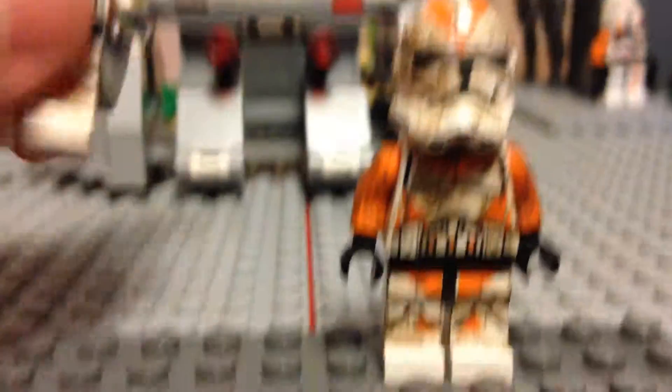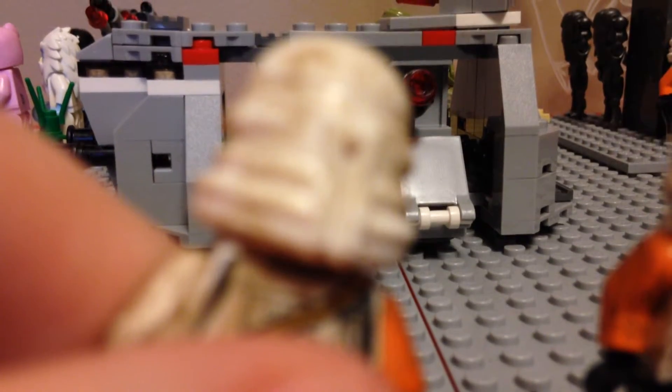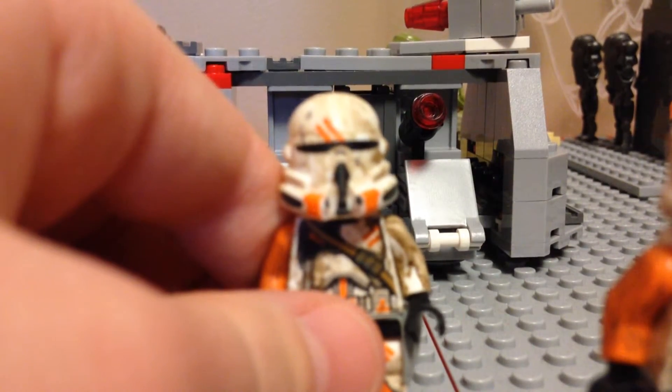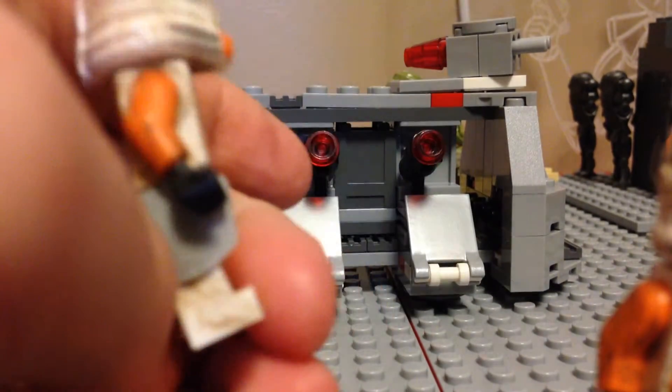I don't have very much storage so let's hurry this video up — got about a minute. So yeah, this guy is the airborne trooper and he's very dirty. And it's not focusing, but yeah, that's the airborne trooper — he's got a lot of dirt on him.